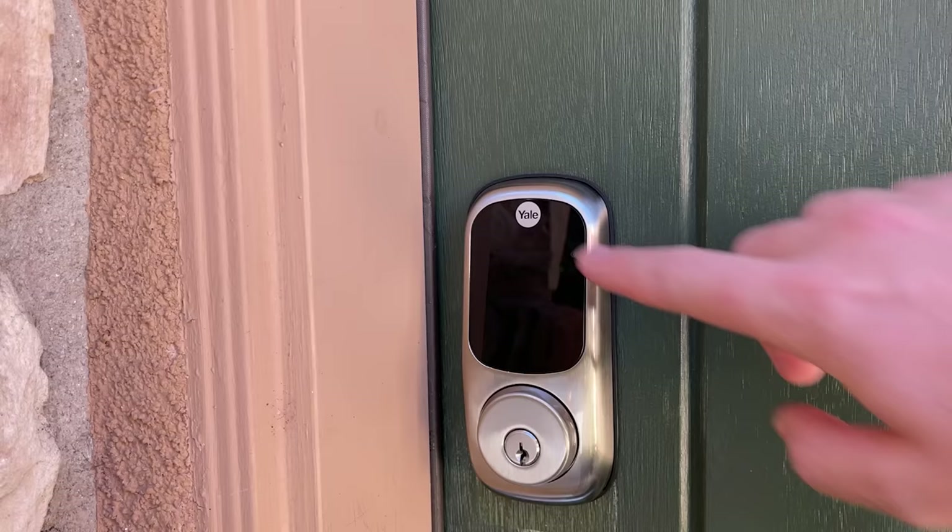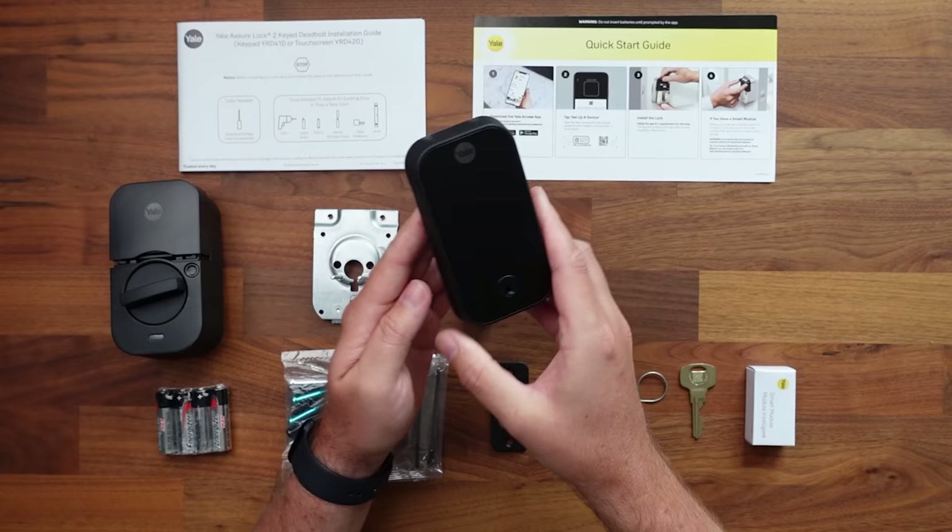Hey everybody, welcome back to another video. So last year we tried out the Yale Assure Lock first generation, and now we're taking a look at the second one here. I would say that first generation was probably one of my favorite smart locks out there, but they've upgraded it. It looks a little bit different — it's smaller, it's newer — but it does have some drawbacks and we'll be covering that a little bit later.